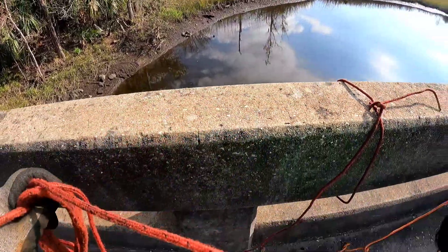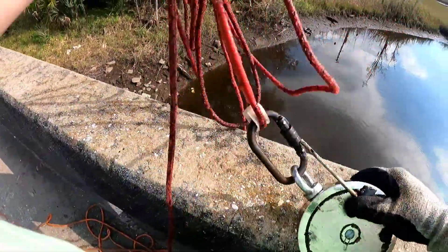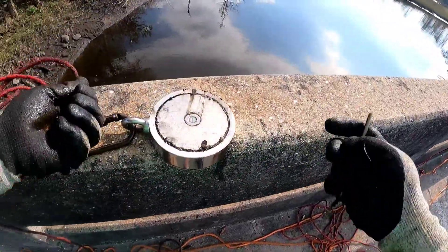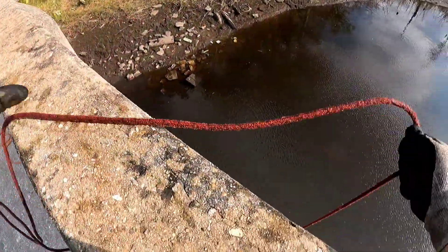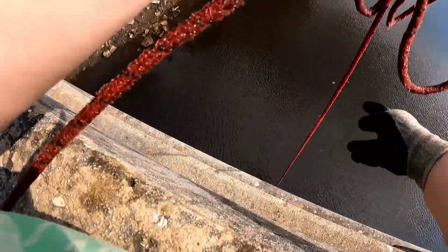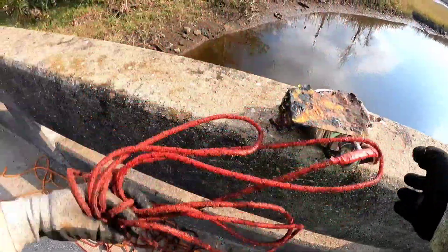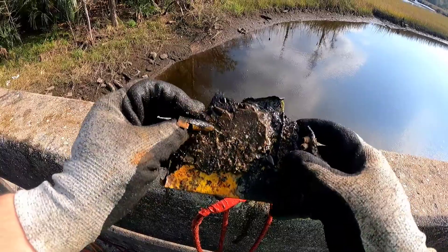Alright guys, we've got the 3600-pound Brute Magnetics double-sided magnet out. Got something on it — more of that metal, some magnetic rocks, and part of a swivel. Got something on that one too — looks like it's a metal plate of some sort.